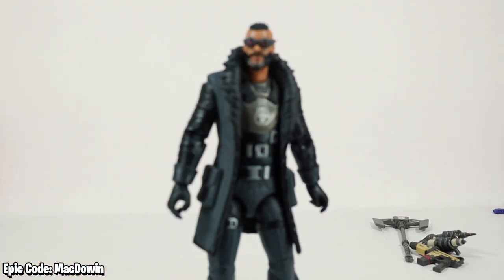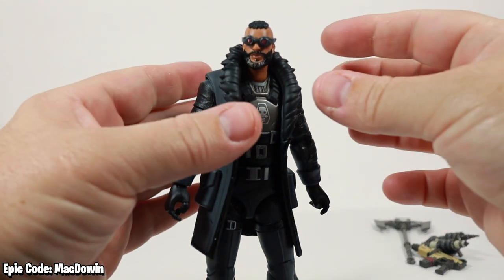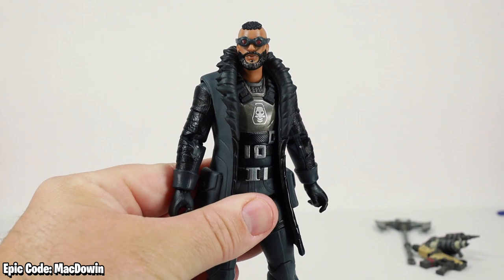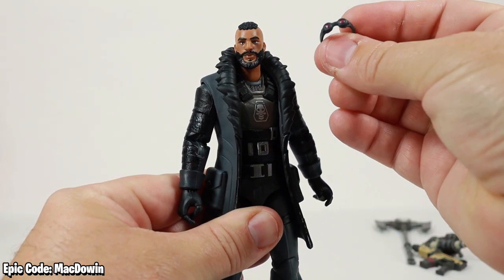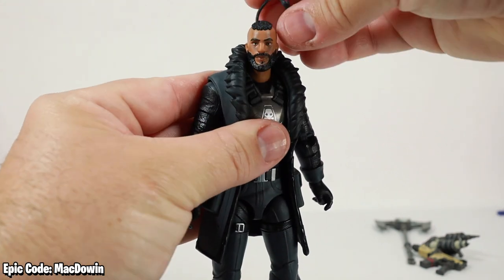He's got what I consider a secret accessory — right up here on his head, you see these goggles. Well, these goggles come right off like that, and these are what I would classify as a secret accessory. They're not listed on the box as an accessory, but they are removable.